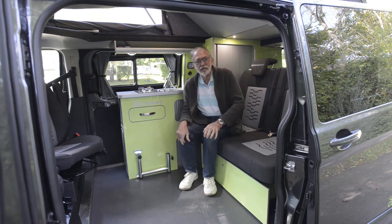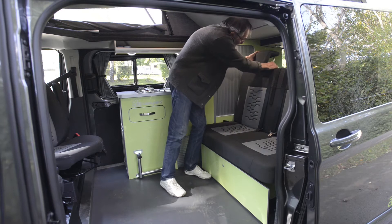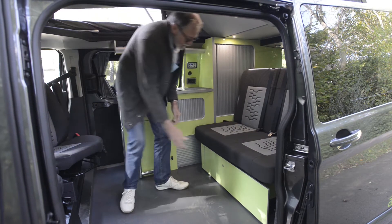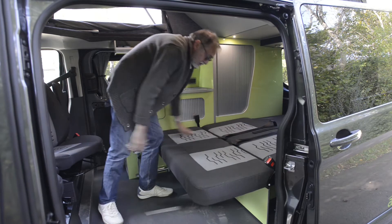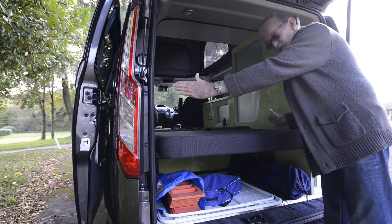I'll demonstrate making up the bed for you. You have to start by taking off the headrest on the back bench. Then there is a bar underneath the front which you lift. Now the bed simply drops down like that. The bed, by the way, is six foot two long by three foot ten wide.